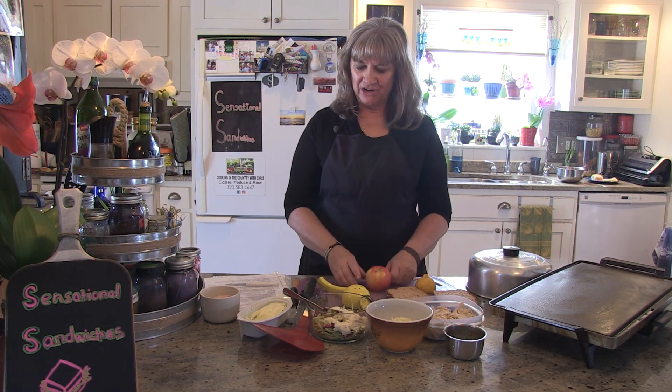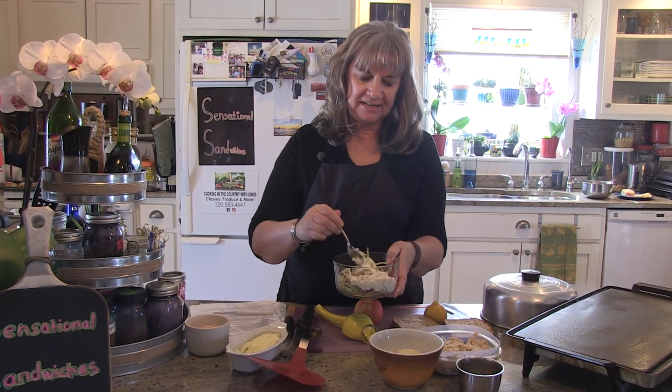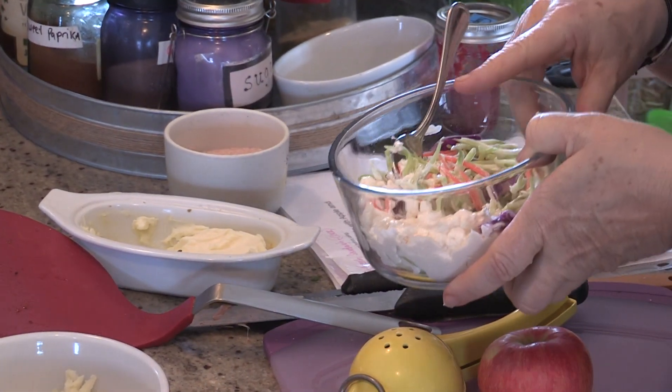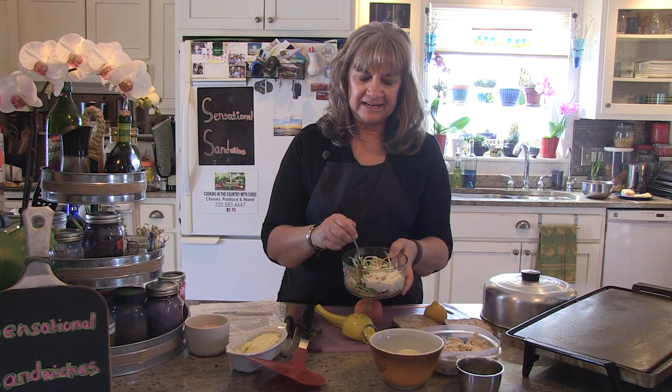Next up we're going to do a chicken cheddar melt with some apples and a slaw. This slaw has got Brussels sprouts in it, and you can also get it with broccoli — look for it in your store, it's all mixed up together. It's kind of like a broccoli or Brussels sprout slaw, and you just need some of that to make this a complete sandwich.